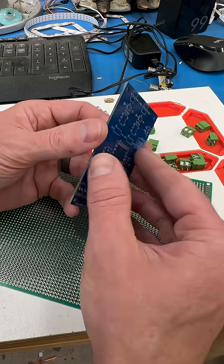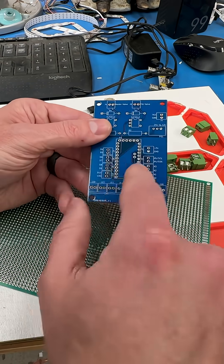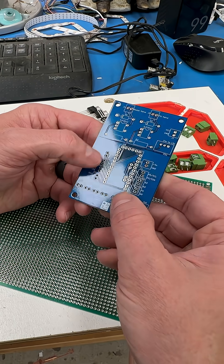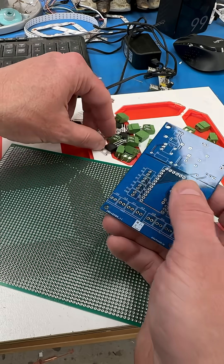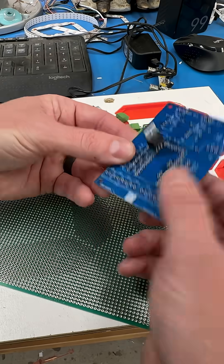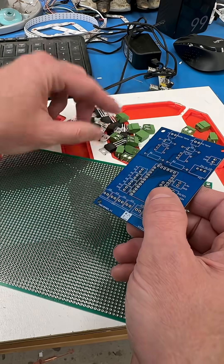Once you've verified that the PCB design itself is okay and you don't need to bodge anything or redo any traces, then it's just a mount — it's Lego at that point. It's just dropping in the components, soldering it on, and you're done.